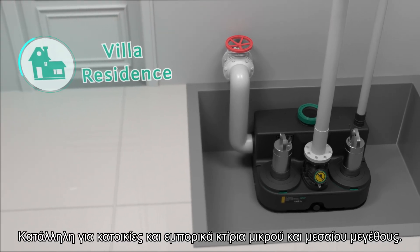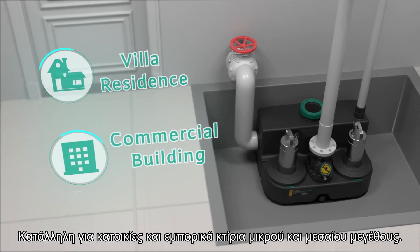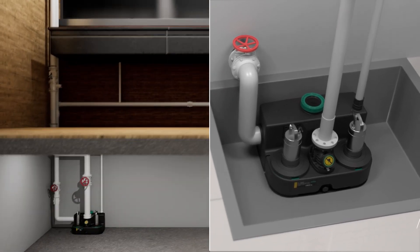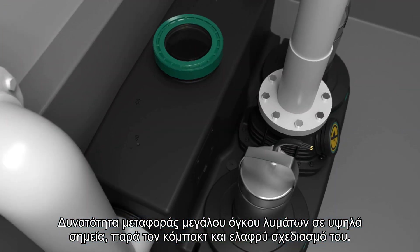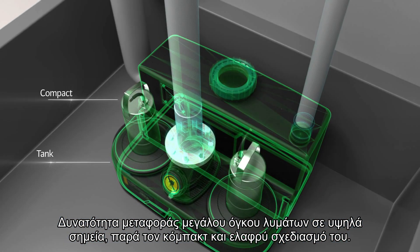It is suitable for villa residences and small and medium-sized commercial buildings. It can transport a high volume of sewage to a high point, despite its compact and light design.